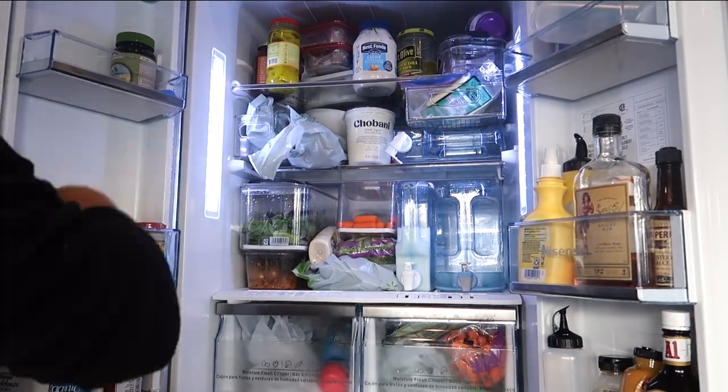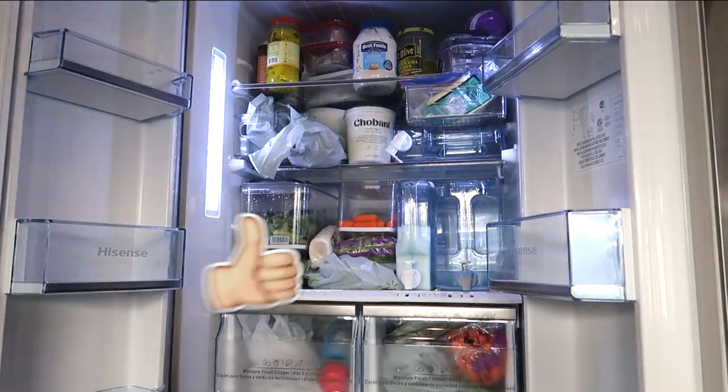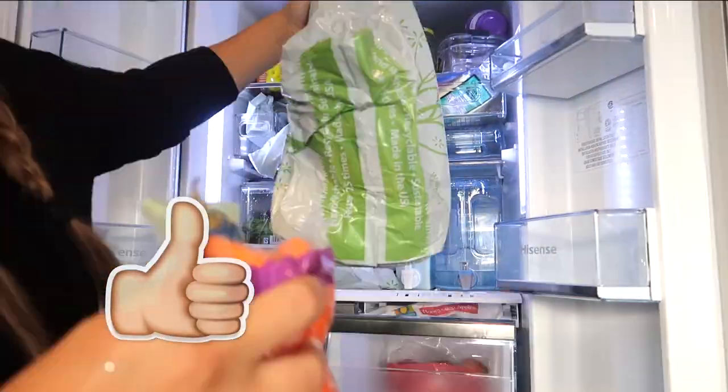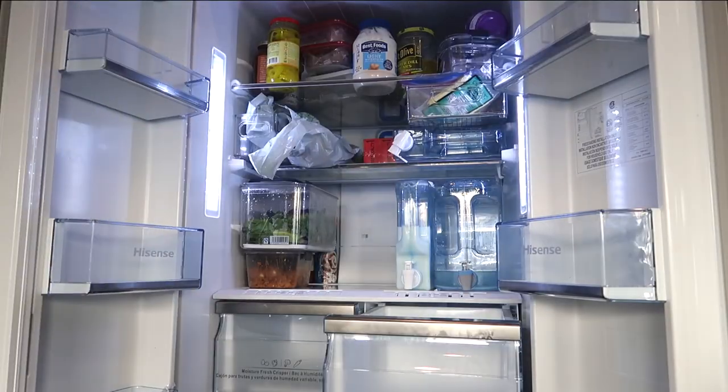So the first thing you do is pull everything out of that bad boy, and it kind of just gives you a sense of what you're working with. I feel like in any space, you have to start fresh and measure and decide which containers.